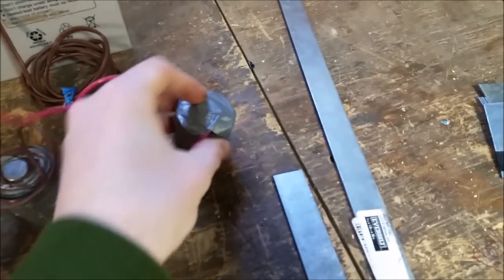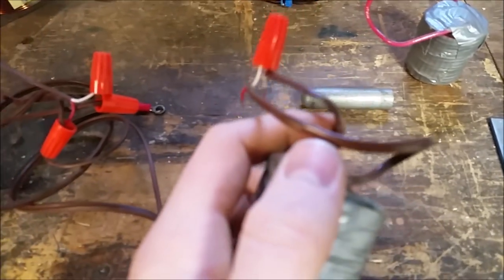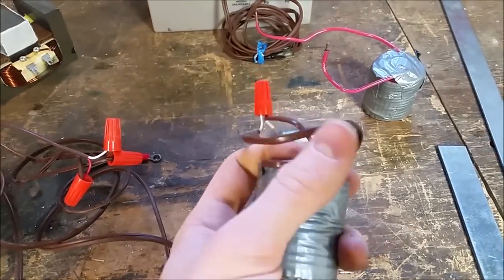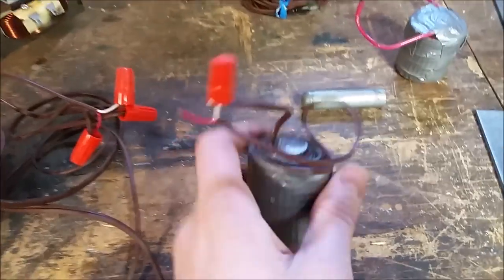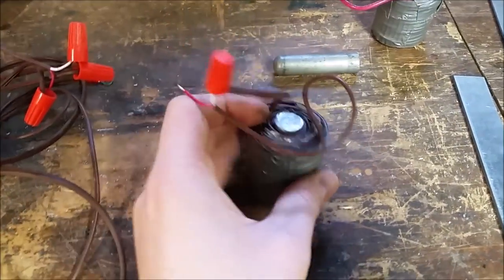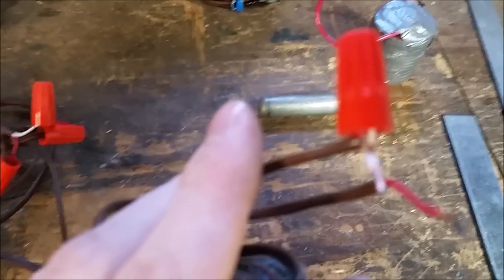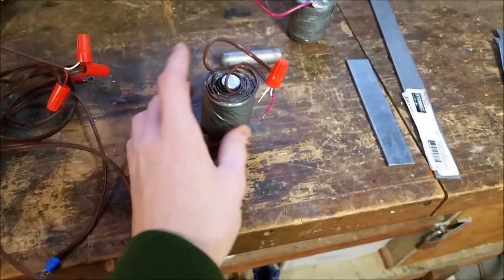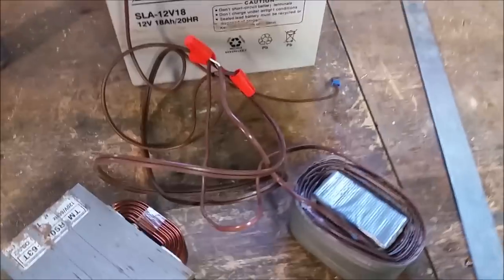The difference between this electromagnet and the other one is that this one uses double-stranded wire — it comes with a red and a white wire running together throughout. The advantage is you can double the effective length of wire in your electromagnet by tying the two ends together. We stripped both ends and tied the white end of one wire to the red end of the other, making the current run all the way through and back. You then use the remaining two terminals to hook it up.